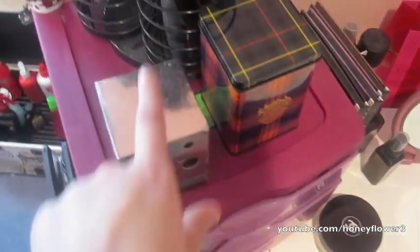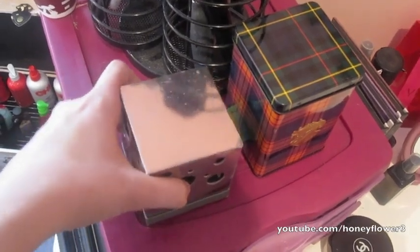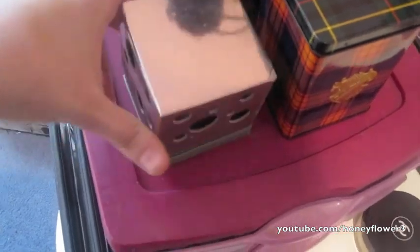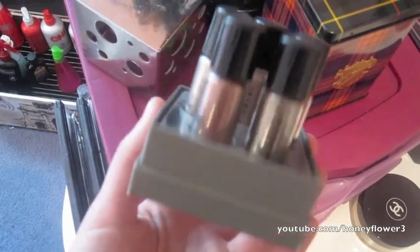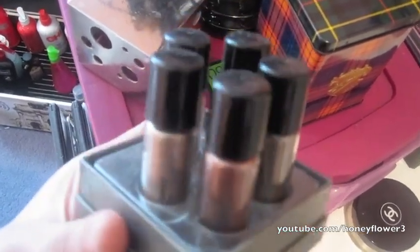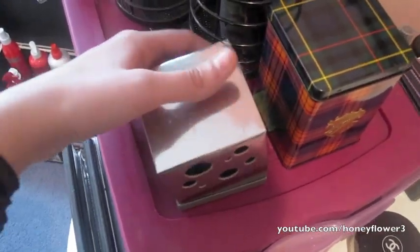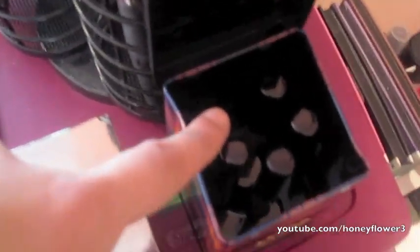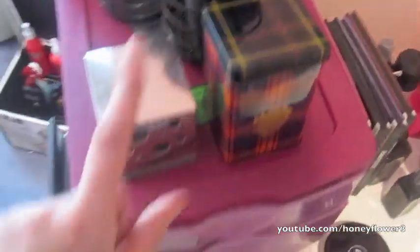I also have two items from holiday collections on top. One is the MAC Sexpot Pigments set — it's just five little pigments and I love the colors. I love how they're small because I can never go through a whole pigment, so getting pigments in a set is a great idea. The other is a lip gloss set from the last holiday collection. I love the packaging — I have one of the lip glosses missing because it's in my bag, but they're just coral pink ones.